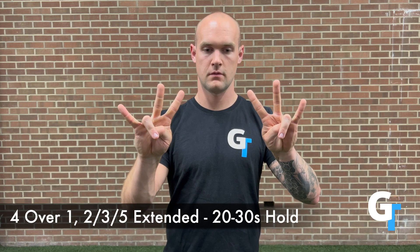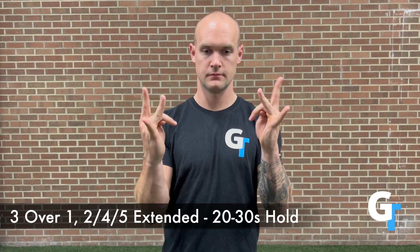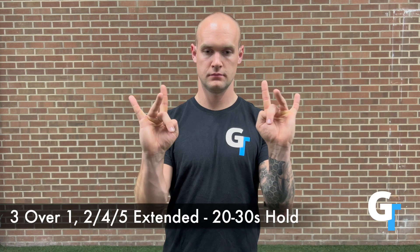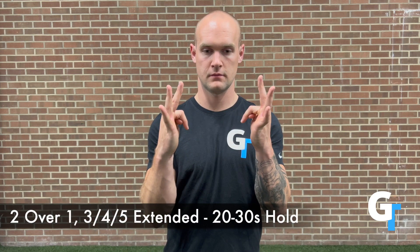So feel free to extend and open your arm, turn your palms up, turn your palms down, straighten your arm, bend your arm. See how these things play, adjust and move. There is no one right way to do this. As you start to move the elbow, move the shoulder, and open up the wrist, you're going to have a different stress — and that's exactly what we want.